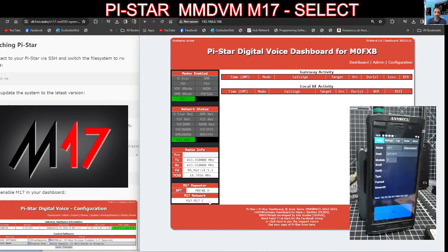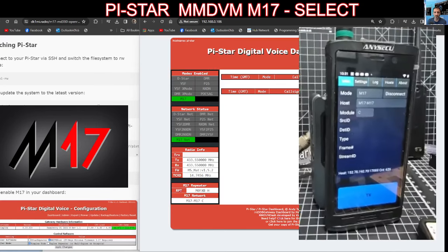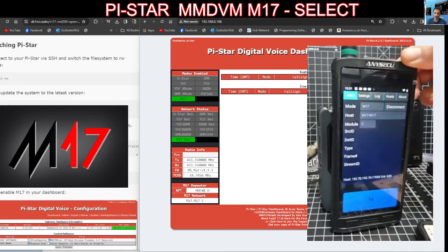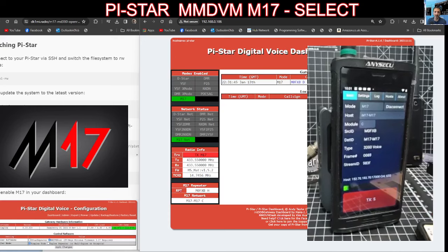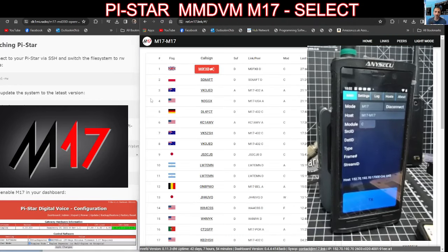So now we'll go dashboard — and it actually now is showing that it's connected. The next thing we're going to do is give a call on M17 with my Droid Star radio — doesn't take much cleverness to download an app. Select M17, M17C. Let's give a call out: Mike Zero Fox X-Ray Bravo, M0FXB calling for a contact. Please give me an audio report, M17 module C. And you can see there that I did transmit on M17 and it's working great. I think I spent two hours learning how to do all this.